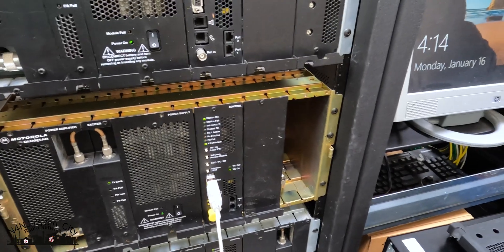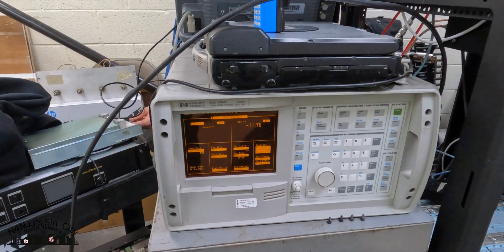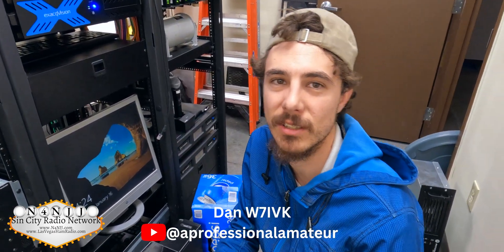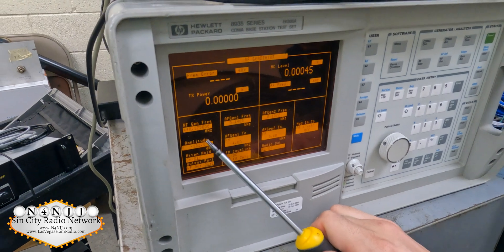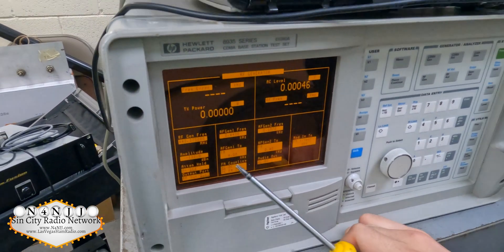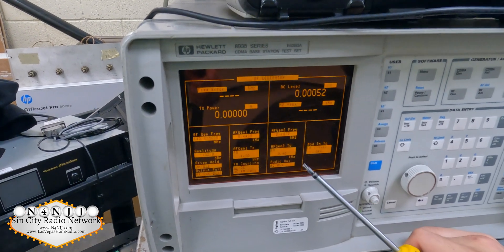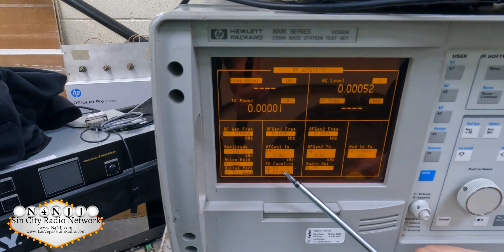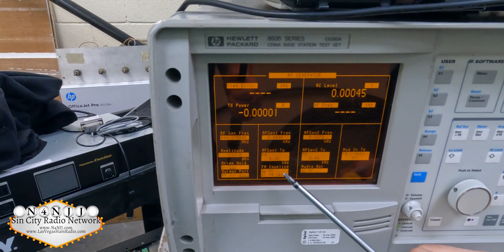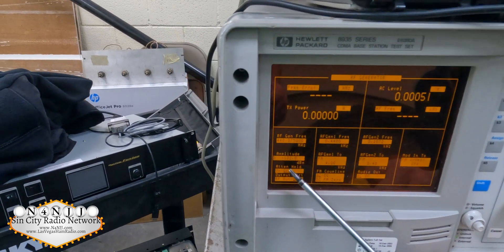We'll test it out with the service monitor. We're doing a received level sensitivity check on a Motorola Quantar. We have a signal generator set to our receive frequency at 440.375 MHz. We have our PL tone being deviated at 400 Hz — a little high, but just to ensure the PL tone decoder opens. We have a test tone of 440 Hz deviating at 4 kHz, which is almost full deviation for regular two-way FM. The signal is set at negative 132 dBm.